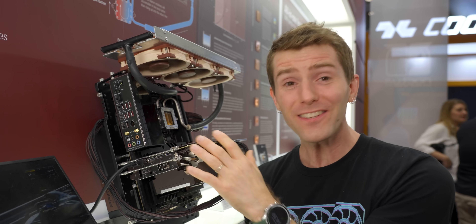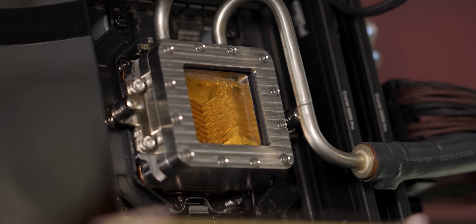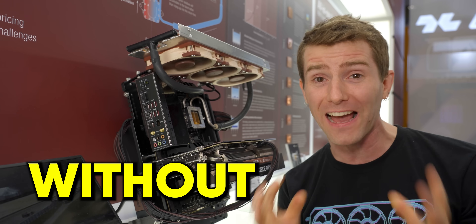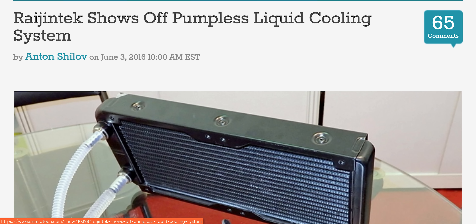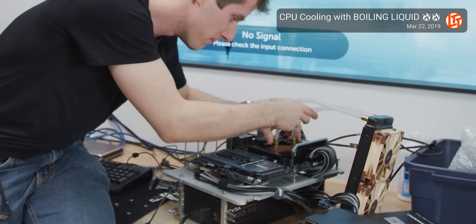Get a load of this thing. This Noctua Thermosiphon prototype cooler has boiling coolant inside the CPU block and uses physics to circulate said coolant around the system without a pump. It's not exactly a new idea. Der Bauer showed off this phase change cooler prototype six years ago, and Rage and Tech made enough progress on their pumpless concept that they even sent me an early sample to test. Neither of those designs ultimately made it to market, but it shows that companies have been hard at work on this for a very long time.